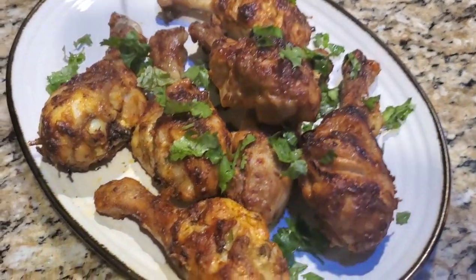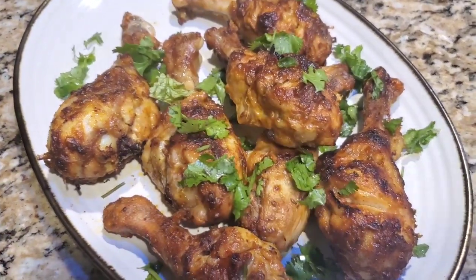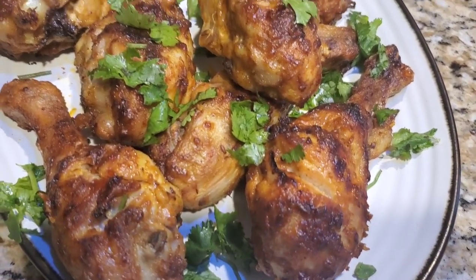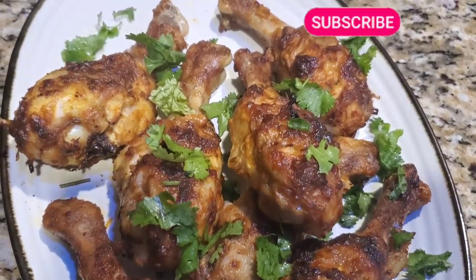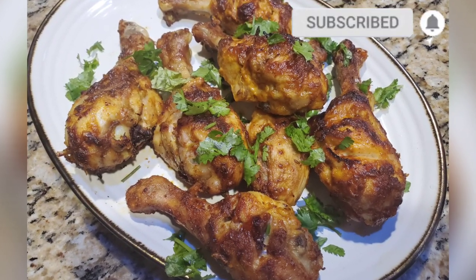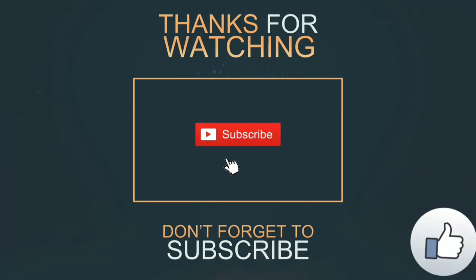I hope you enjoyed this recipe. If you are new to my channel, please click on that subscribe button. I share a lot of air fryer recipes and lots of new recipes that you can make. See you soon with the next video — till then, bye bye, take care.